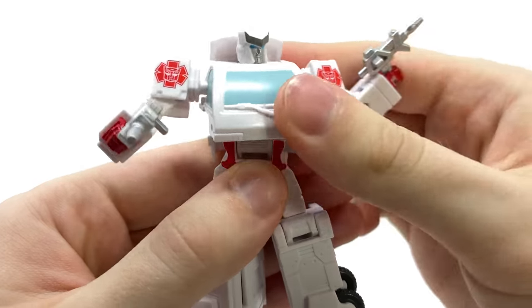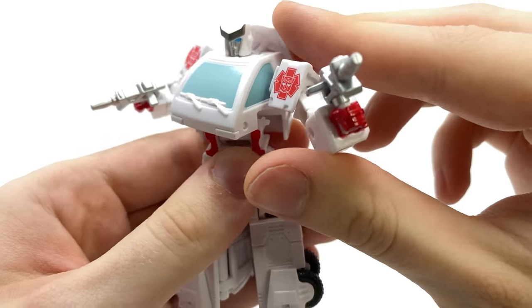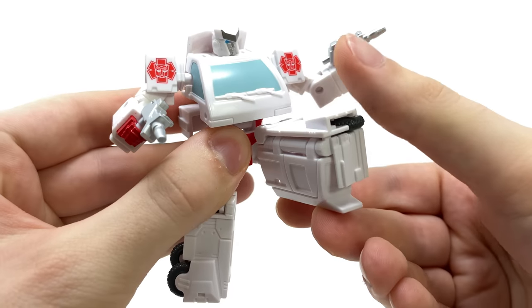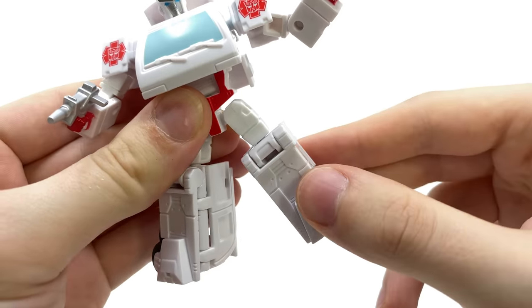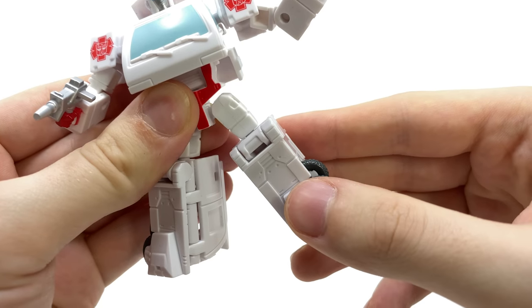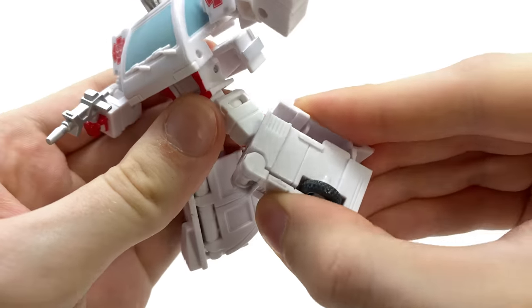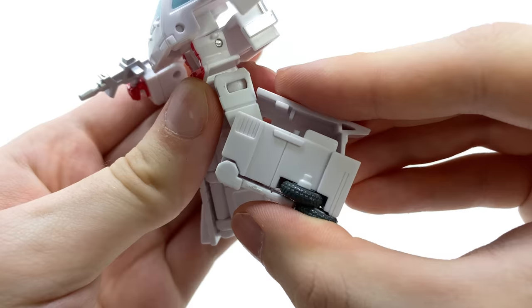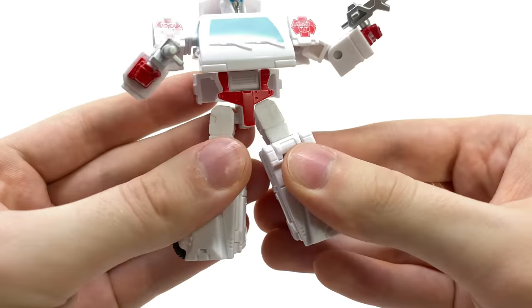The waist rotation allows him to rotate left to right, so you can get him into some more dynamic poses as he's trying to face off against Starscream and Megatron. We also get ball joints at the hips which can kick forward, kick back, and out to the sides — definitely built for running, which this guy should be considering he's about to be destroyed. There are also ball joints at the knees with a decent range going backwards, not quite to 90 but okay. Sadly the feet are fixed into place.